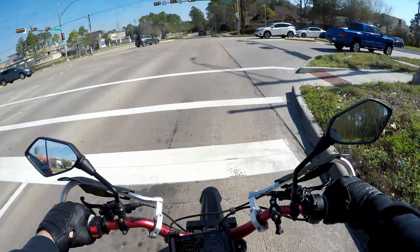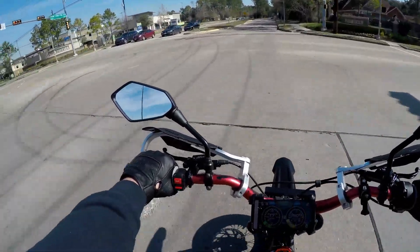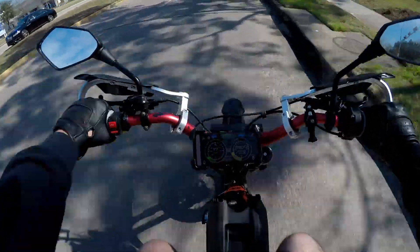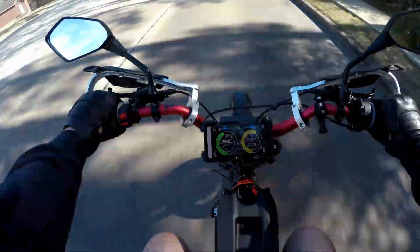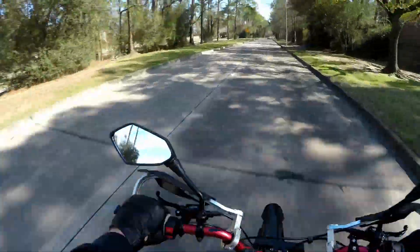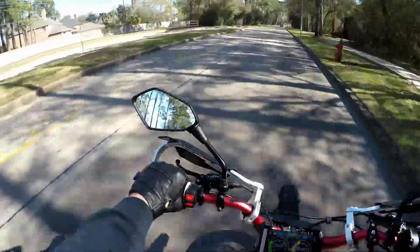All right, so now we're running at 12,000 watts. Oh shit — 12k pulls, guys! That wasn't even full throttle and it pulls hard.